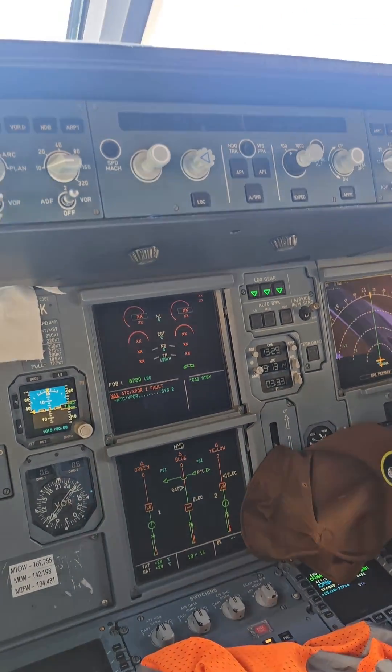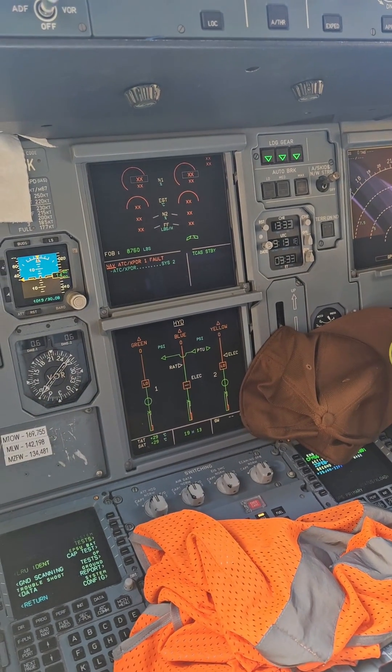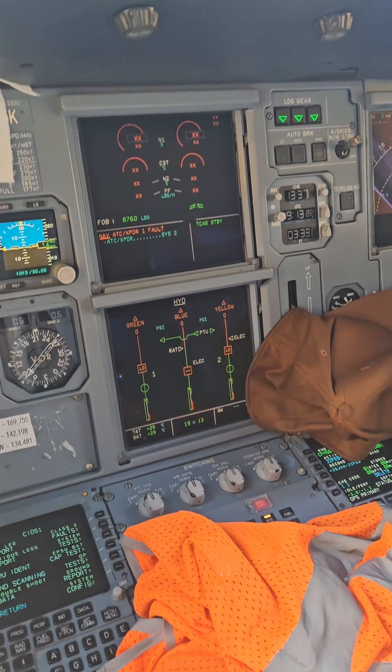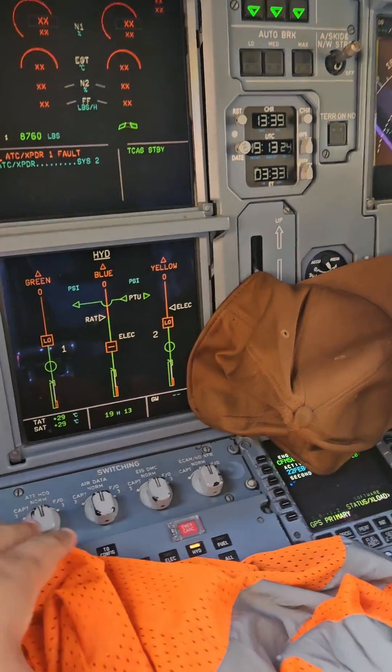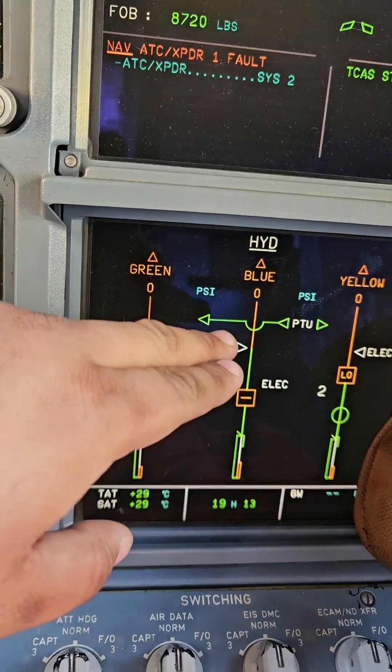This is the emergency generator test on the 320. The emergency generator test on the 320 is similar to the 330, except for a couple of differences. We use the green system on the 330, but on the 320 we use the blue.